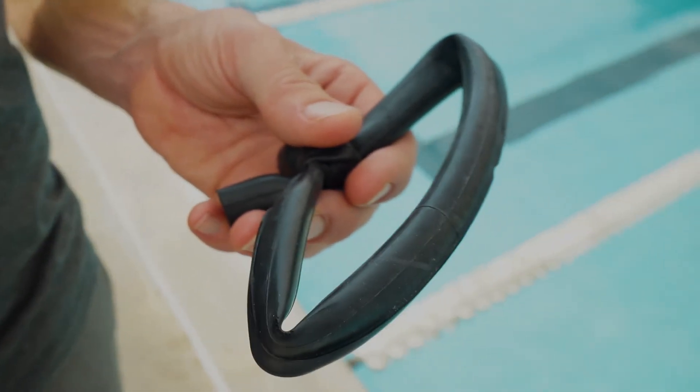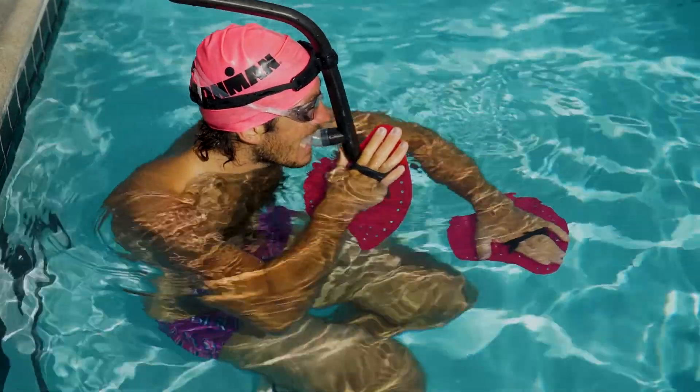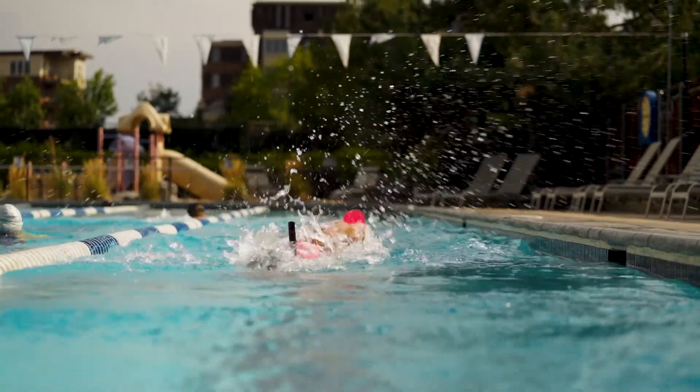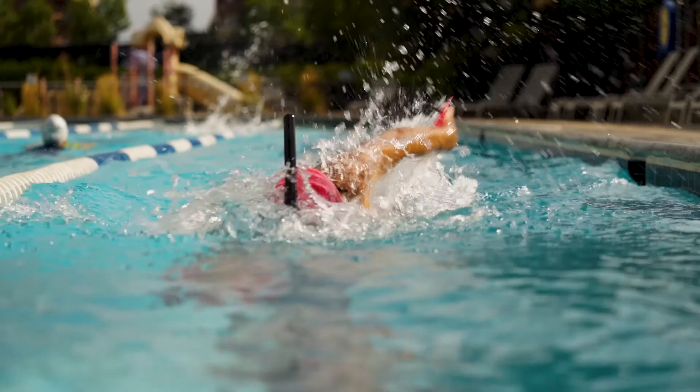There's nothing that I like better than making it challenging for the athlete. So we also bound the ankles with an ankle strap and he's going to swim a very fast 25, looking to hold good tempo, good arm speed, and making sure he's moving a lot of water backward.